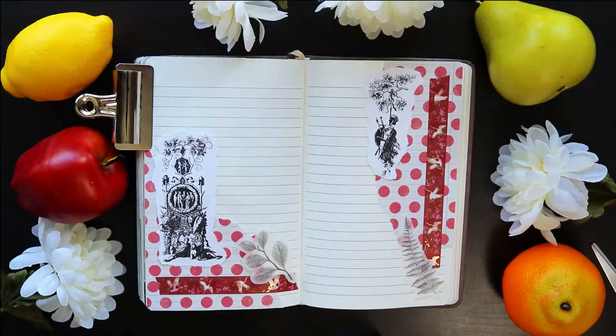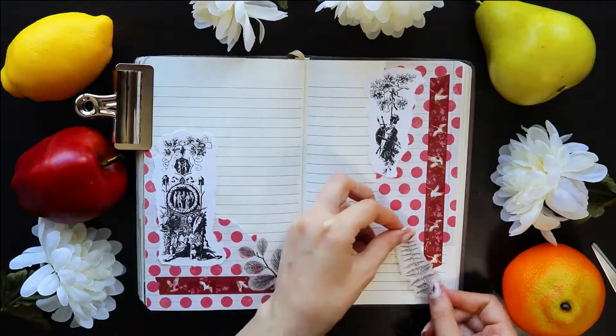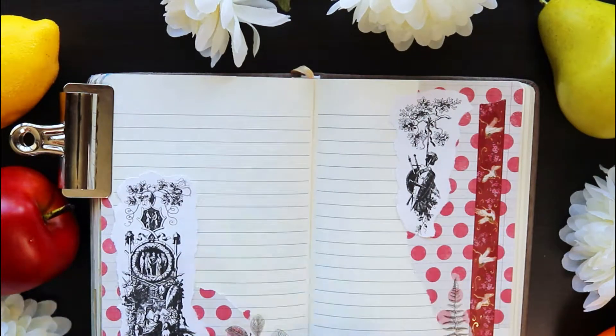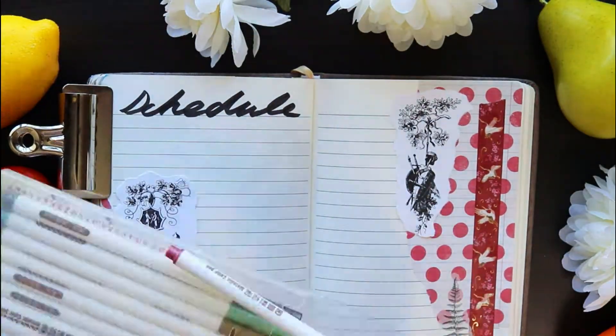Things still felt a little empty to me, so I decided to add a couple of black leafy stickers to match the black and white medieval images, and finish things off with a title in a matching black and burgundy color scheme.